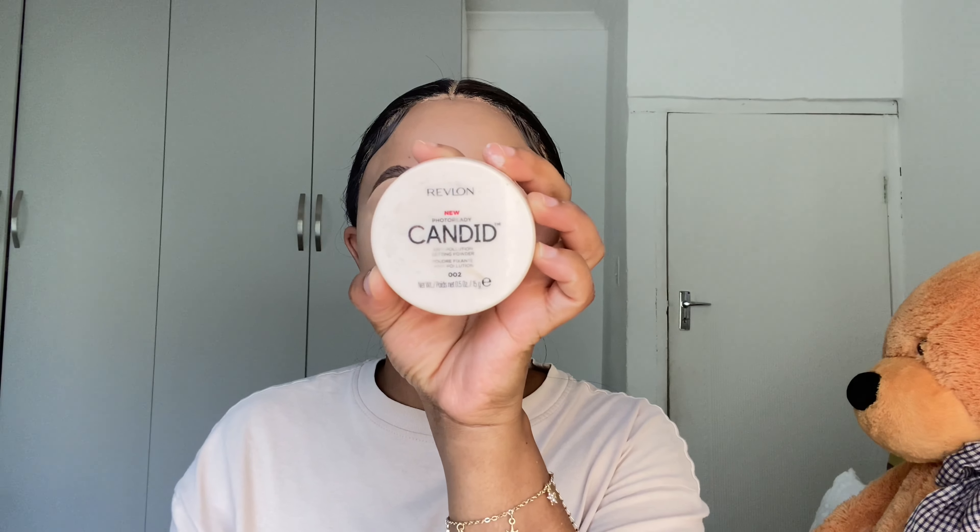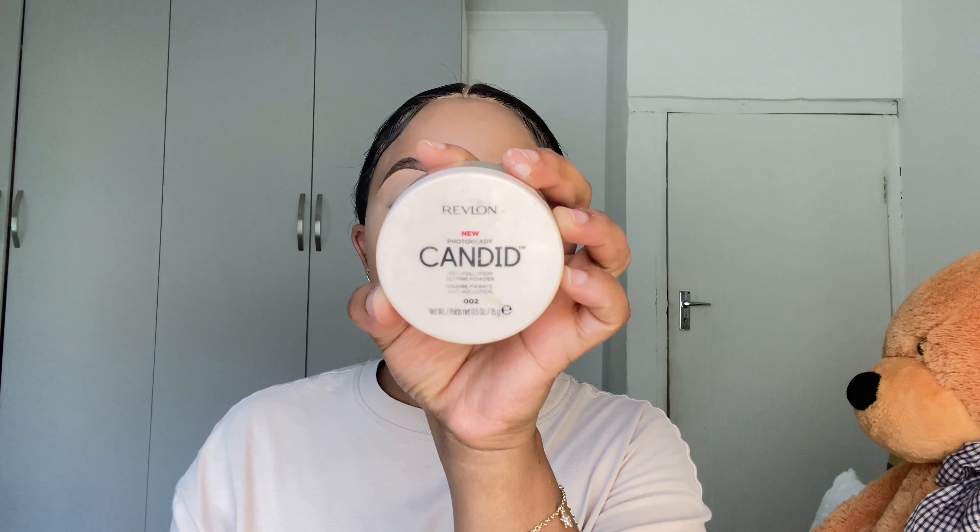I went ahead and did my brows off camera. To shape my brows I used the LA Girl Pro Conceal in the shade Pure Beige. Since I'm not going to be applying eyeshadow, I'll just conceal my eyelids, then put setting powder, and then move on to my foundation.